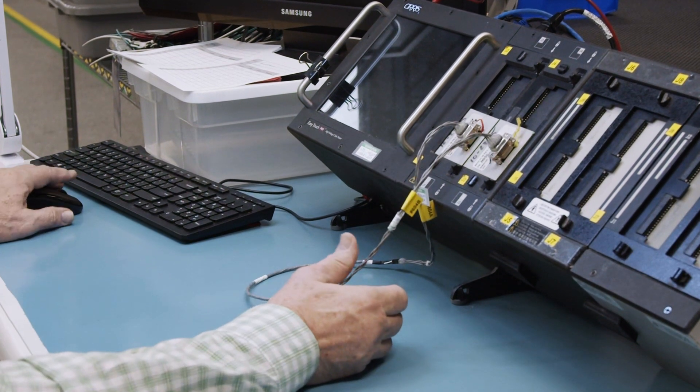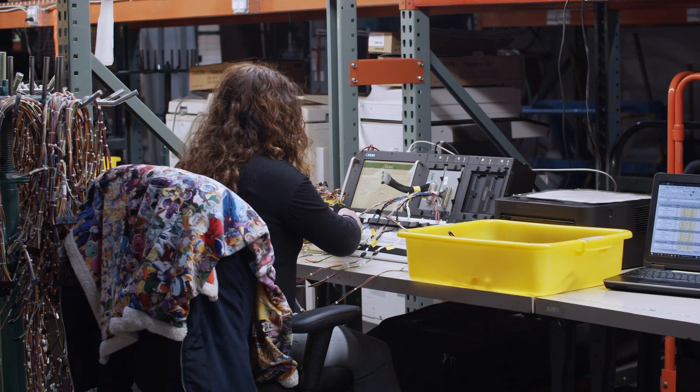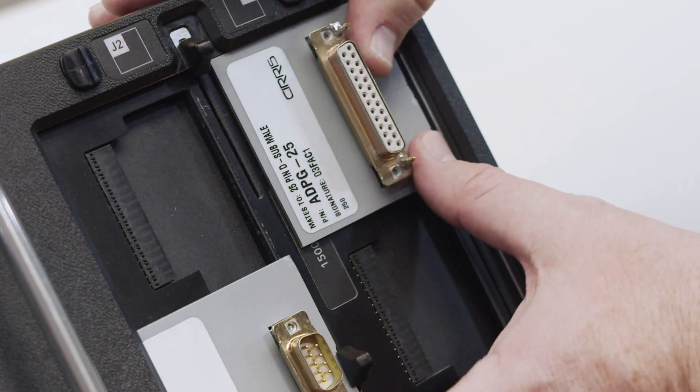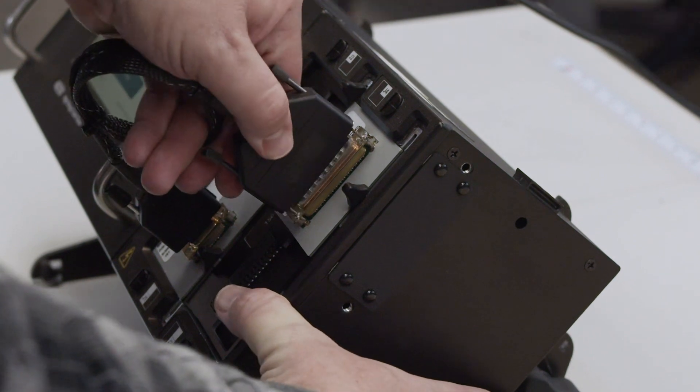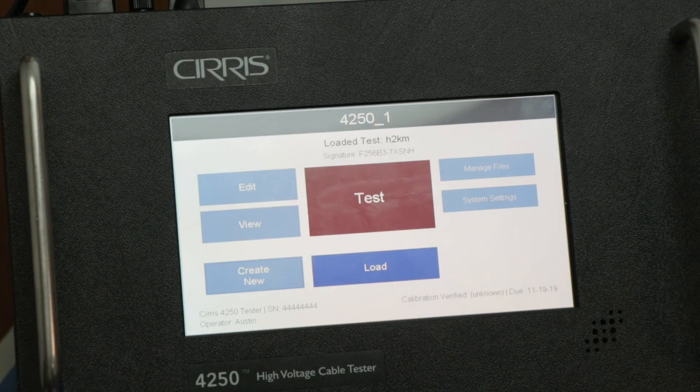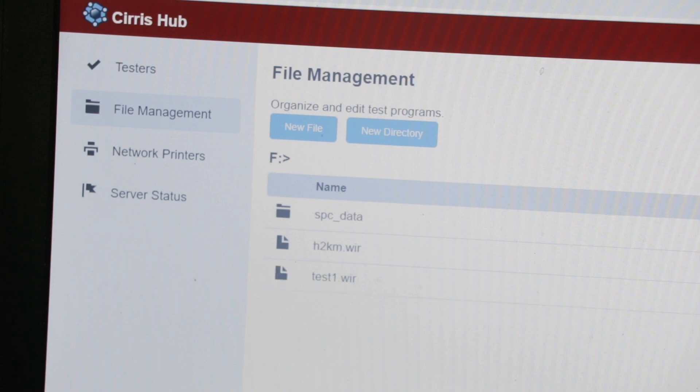For more than 35 years, Cirrus Systems has provided the highest quality cable testers on the market. The new Cirrus 4200 series maintains that level of quality by combining the best from Cirrus testers over the decades while introducing a brand new and improved testing experience.